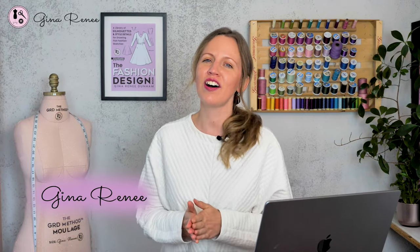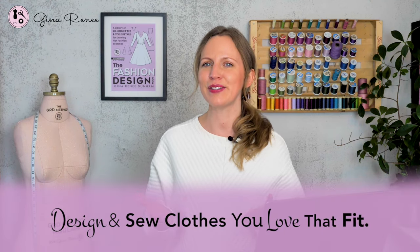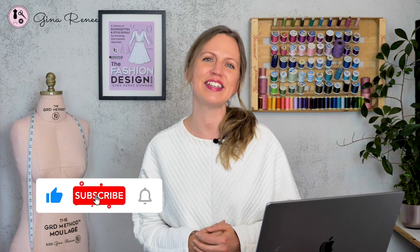I'm Gina Renee and I teach online pattern making and design courses so that you can design clothes you love that fit. Thanks so much for tuning in to this video and I'll see you in the next one.